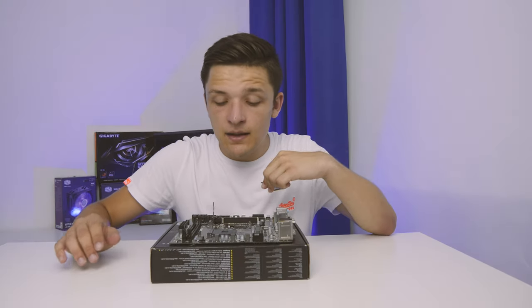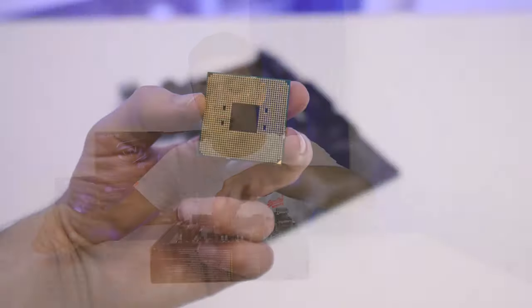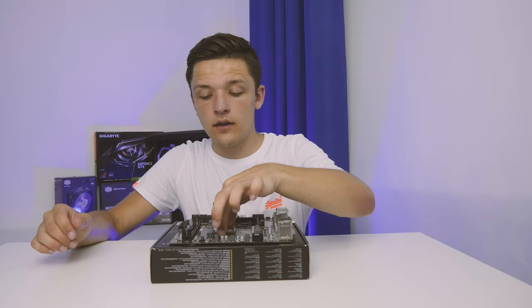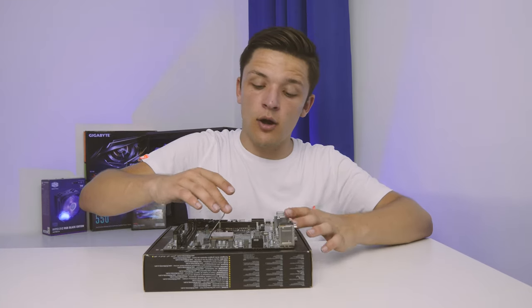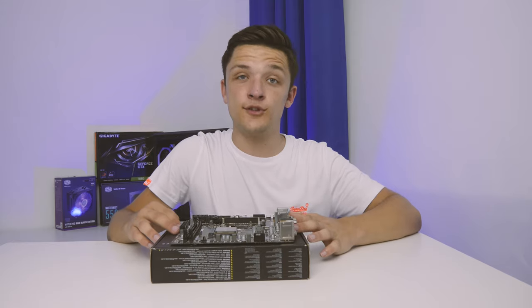Installing a CPU on the AMD side is arguably even easier than with Intel. Line up the triangle on the socket with the triangle on the CPU, give it a bit of a wiggle and it will drop nicely into place. Finally, pop that retention arm down and you'll have no problems at all.